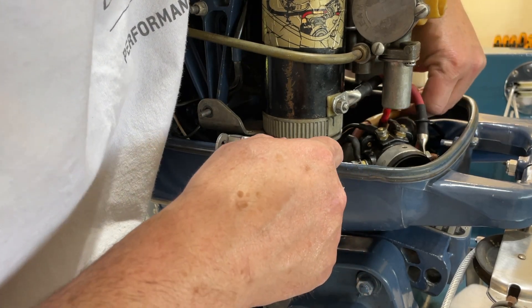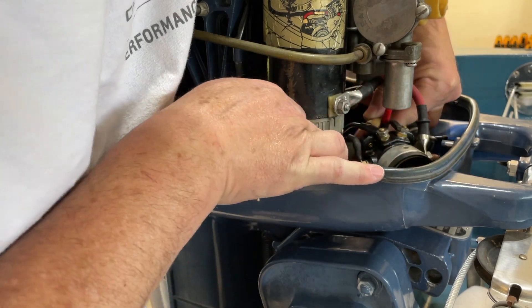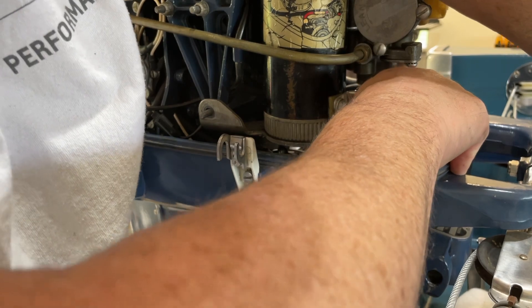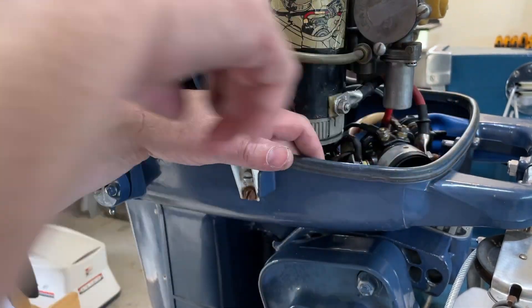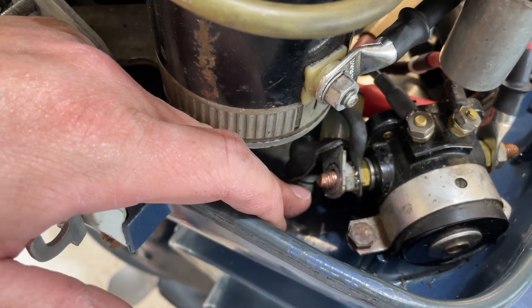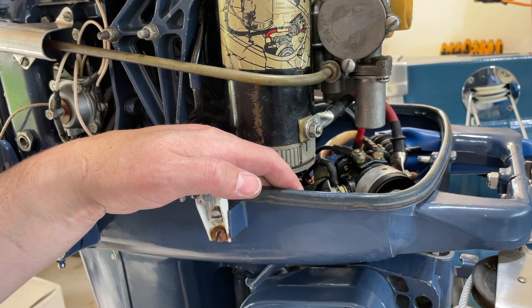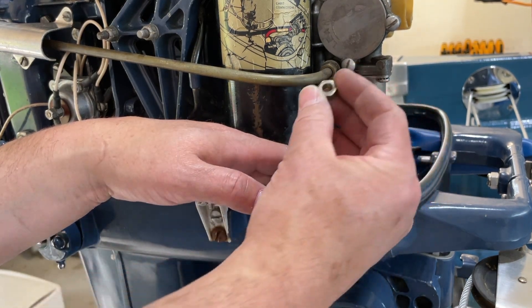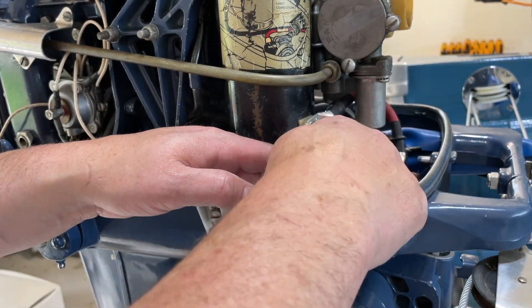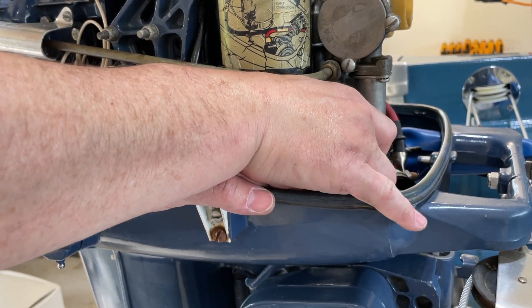Our starter positive cable is right here. It's a little bit tight and you might have to move your harness a little bit further into the case to get that to go on the post. That's what it looks like on the post. We're going to put a star washer on first and then put the nut on without dropping it. We'll just get this finger tight for now.